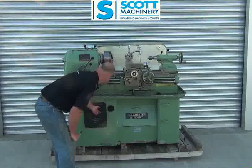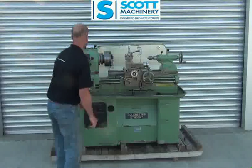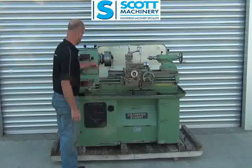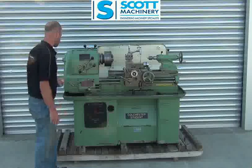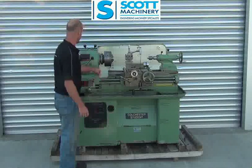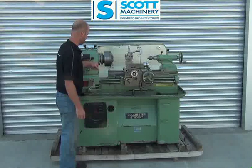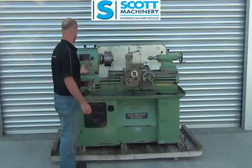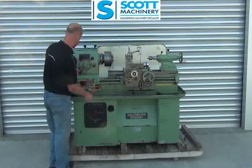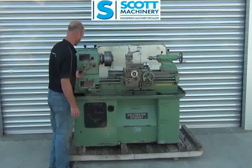I can put the coolant pump on — that's it running there. And we can start it up. So that's it ticking over. It's got a wee brake on it. And other direction — reverse. Back again. So the lead screw and feed shaft are working there in one direction, neutral, and the other. Neutral and the other.